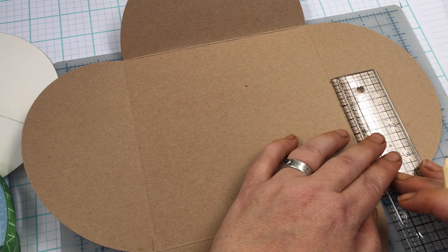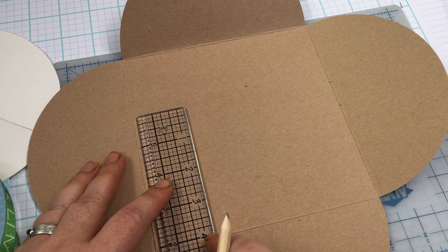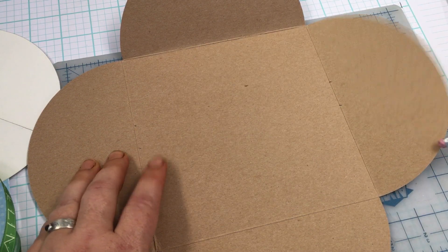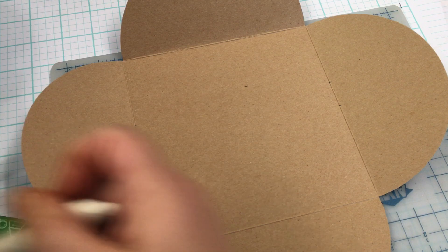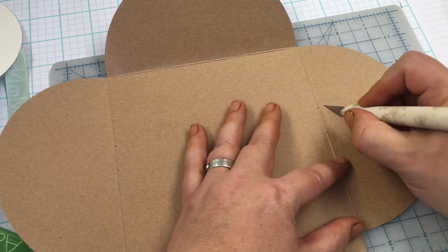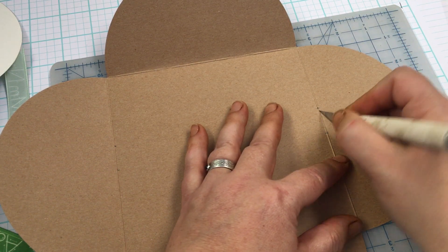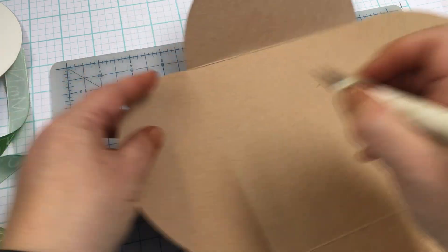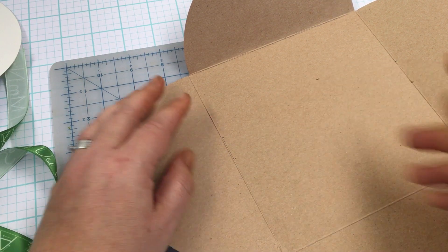This is why I pre-cut everything. I've also got an exacto knife — actually mine's a Martha Stewart, so I guess it's a Martha Stewart craft knife — and I just kind of make a slit. I probably made it a little bigger than it needs to be but that's okay.